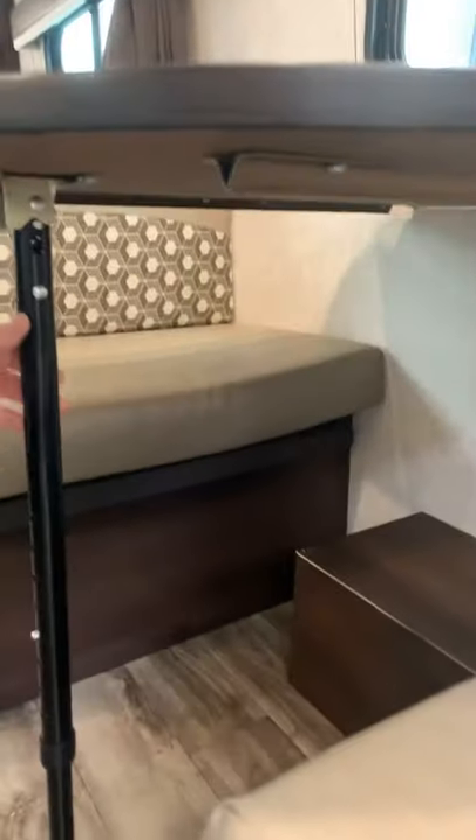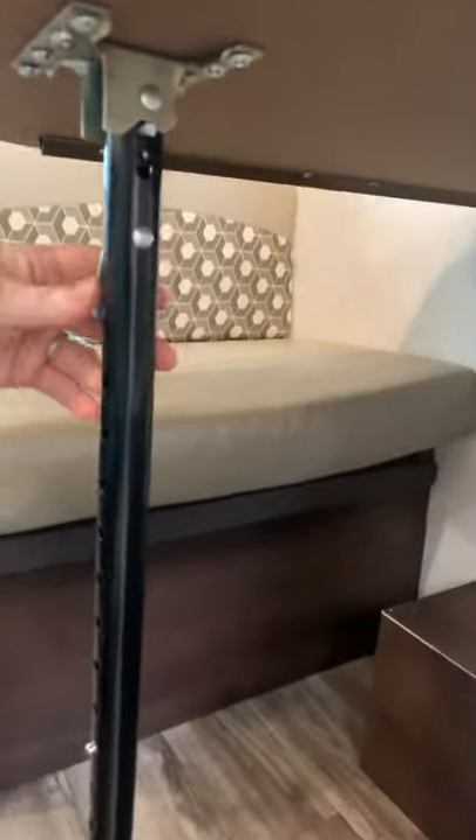To convert the dinette to a sleeping area, you're gonna lift the table up — it is hinged on the back wall. Push it in to kick the leg back, and this table will be supported on both sides underneath. Your cushions go across on top of the table to complete the sleeping area conversion.